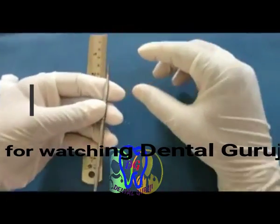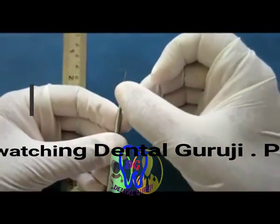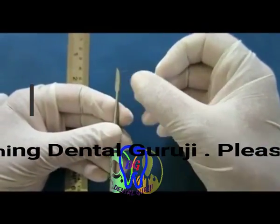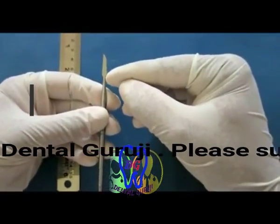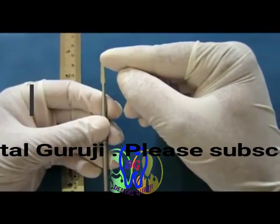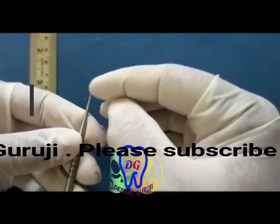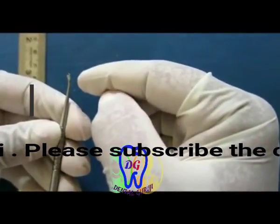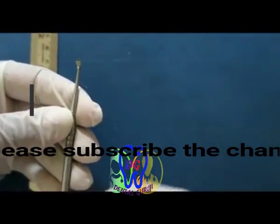There are two working ends. The first is the knife-shaped working end, which has a blunt side and a sharp knife-edge side, with a straight part and a curved part. For most purposes we use the straight part; the curved part is used for the occlusal curve. The second is the spoon-shaped working end, used specifically for carving occlusal grooves and the lingual fossa.